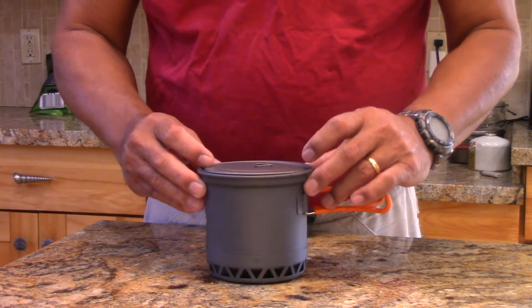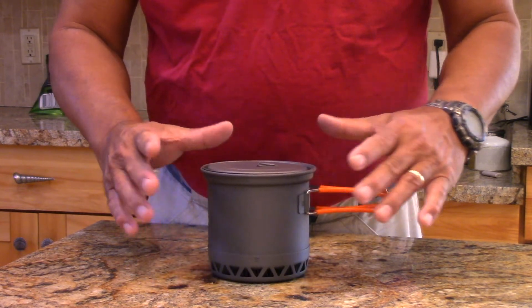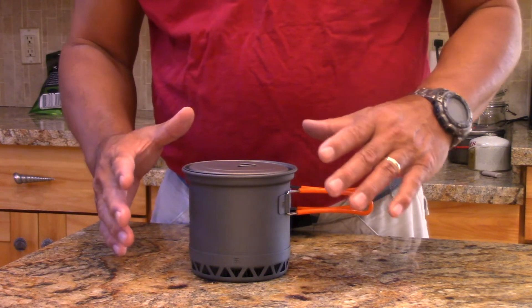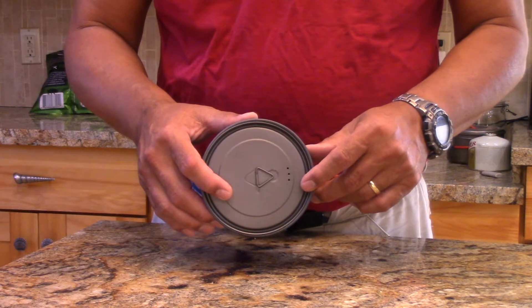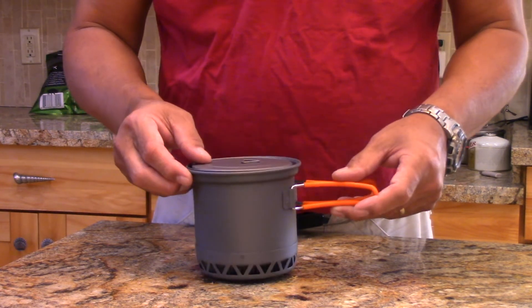It doesn't snap tight — I would say the fit is about 99% there. So if you buy the Wide Sea HX mug and spend ten bucks on the Toks 115 milliliter lid, for thirty bucks you've got a nice little heat exchange pot.